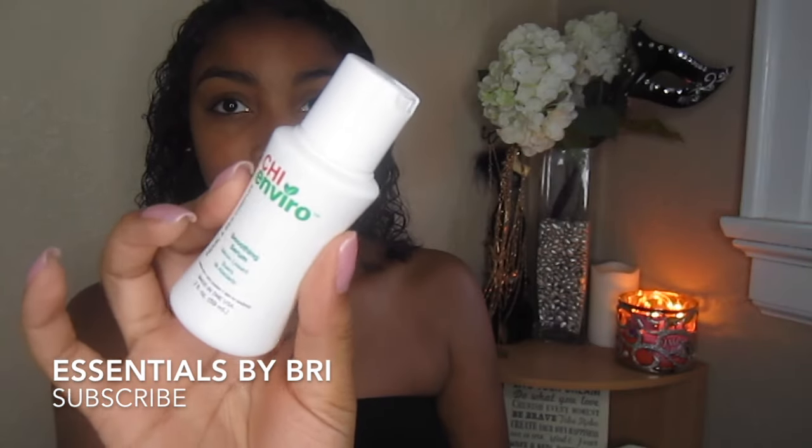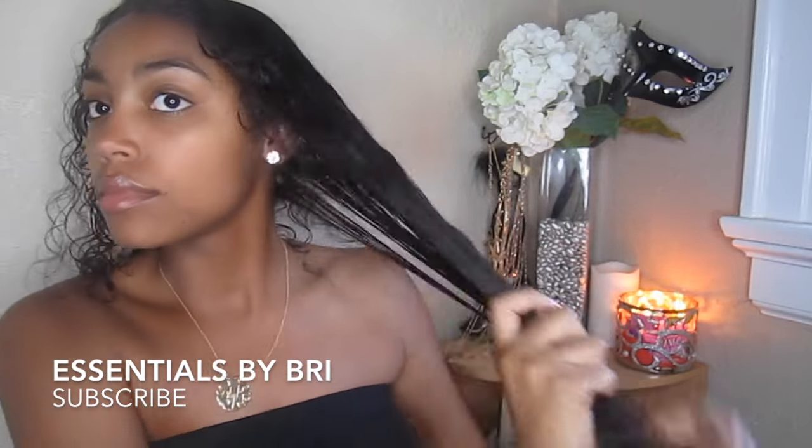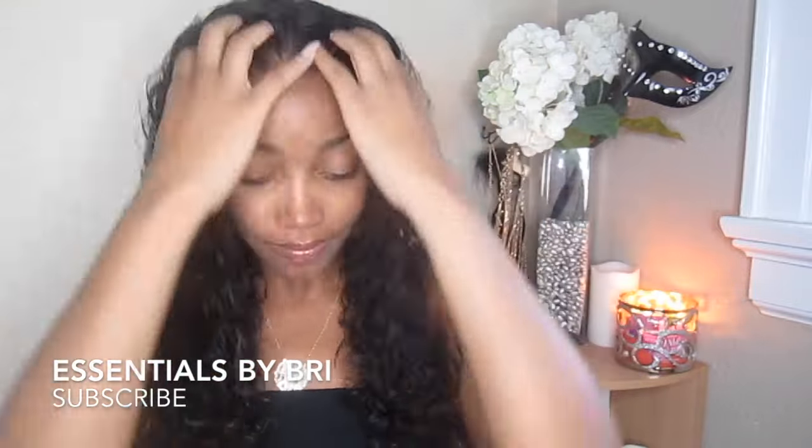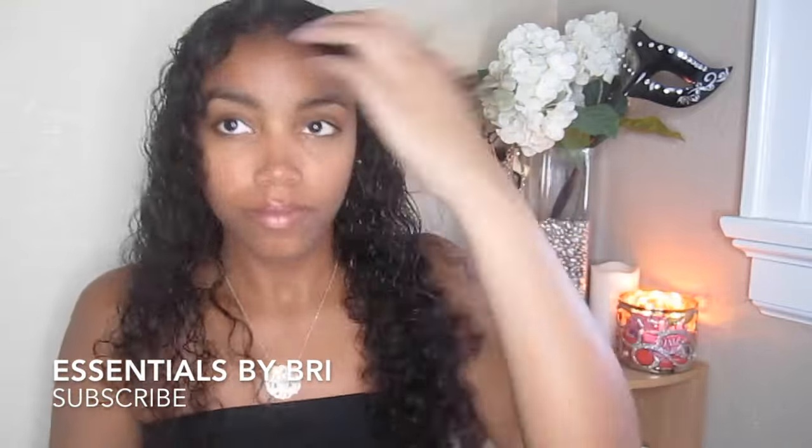So to begin, I am going to apply this Chi Enviro Smoothing Serum. The great thing about this product is it is for all hair types and it's a lightweight leave-in treatment. It's a heat protectant, but it also helps moisturize your hair as well. I placed this on my hair after it's freshly washed and you really only need a little bit. You can find it at your local JCPenney online or in-store — I'll link that below for you guys.